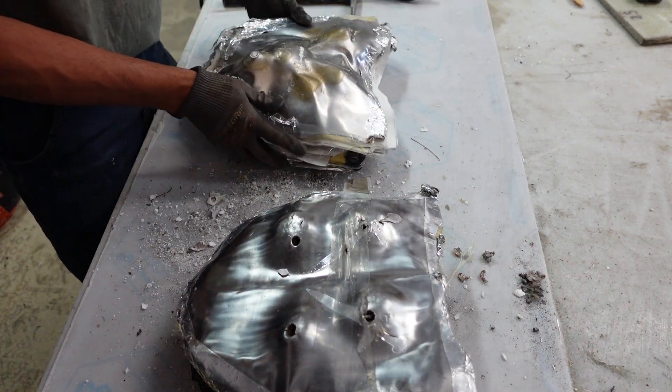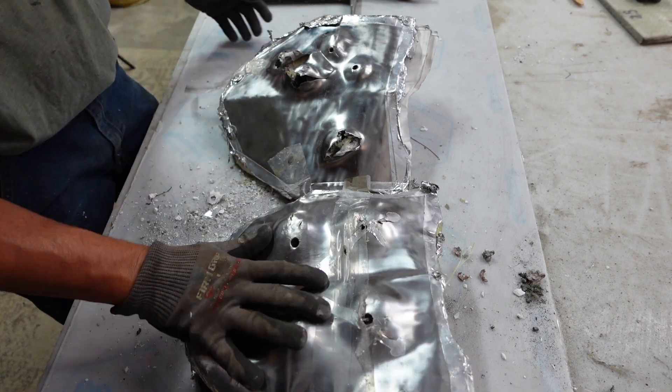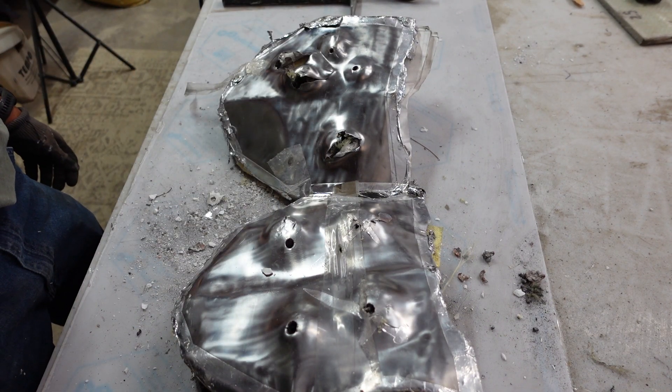If you're still here, I appreciate it — like and subscribe, let me know if you want to see the build process for these plates, and until the next one, I'll see you.